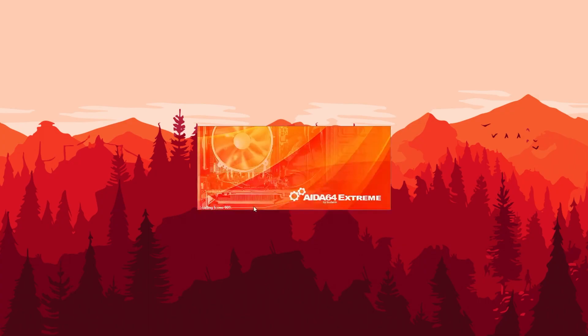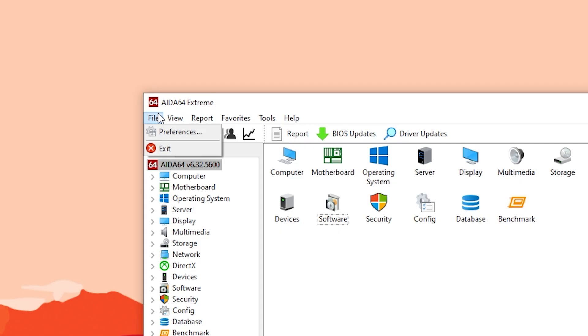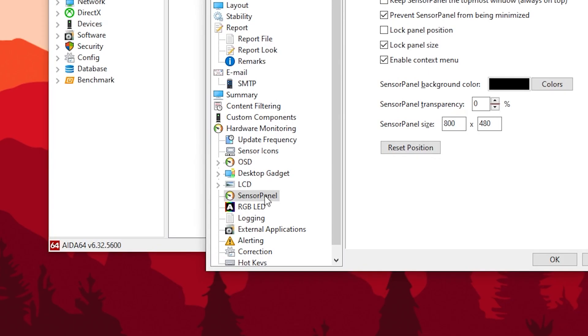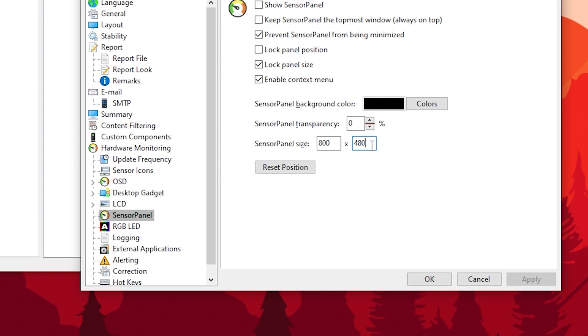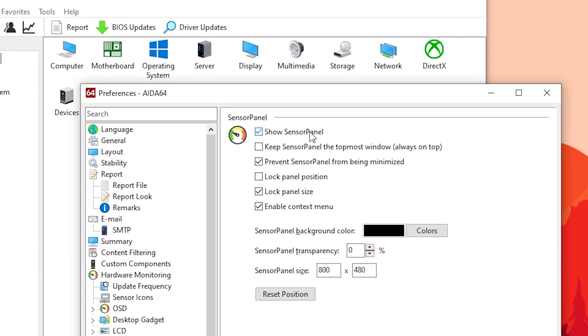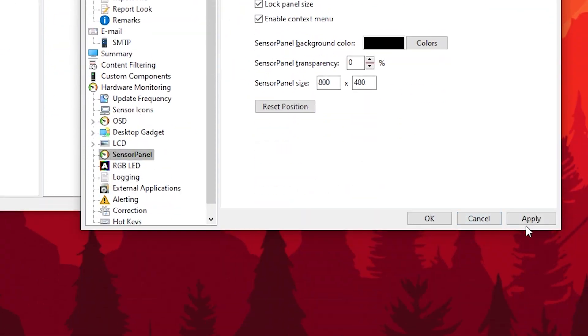I've already had mine installed, so let's jump straight into AIDA. Click on File, Preferences, and then under Hardware Monitoring you'll see Sensor Panel. The hardware monitoring interface that you'll see on the new LCD screen is the Sensor Panel. Set the resolution you want your sensor panel to be — in my case, the 5-inch screen has a resolution of 800x480, so that is the number I keyed in. Remember to check the resolution of your screen before keying in this number. After that, just click 'Show Sensor Panel' and the panel will show up on your desktop.